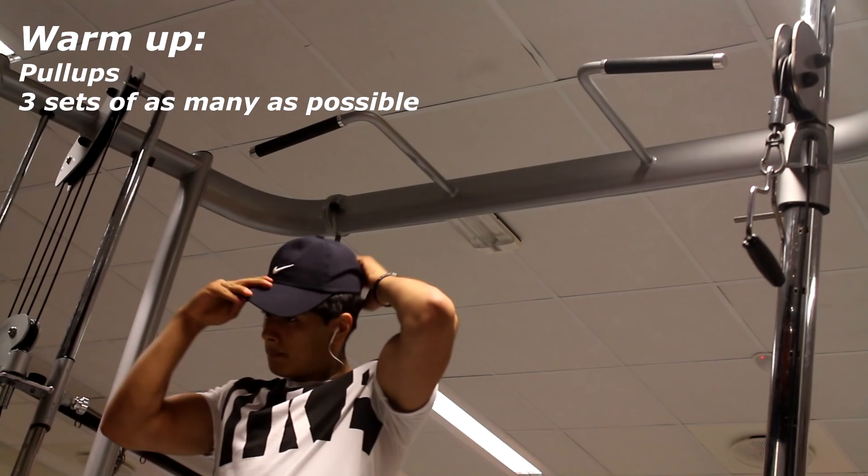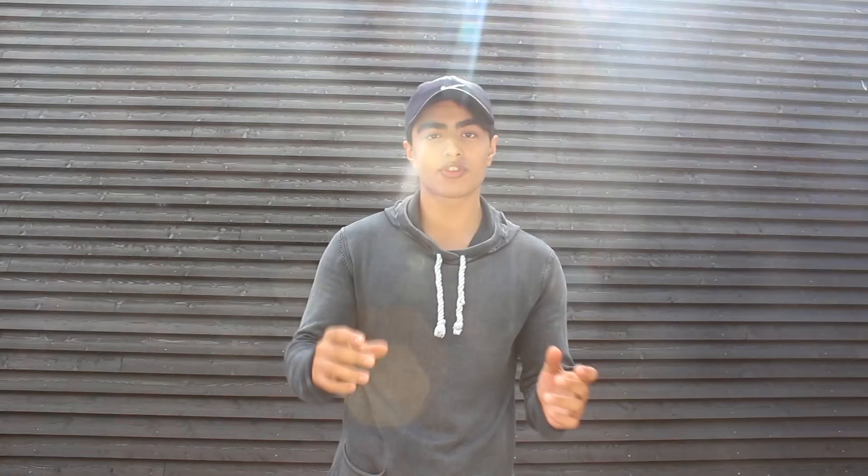For today's workout we are focusing on hitting the upper back — your traps, your lats, basically the whole upper back — and also a little bit of shoulders because of certain exercises.